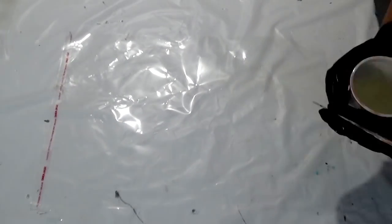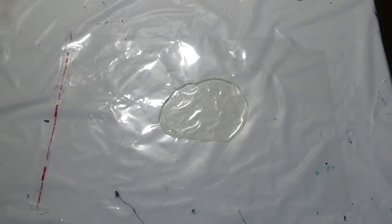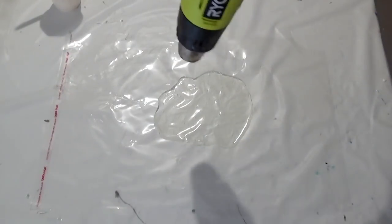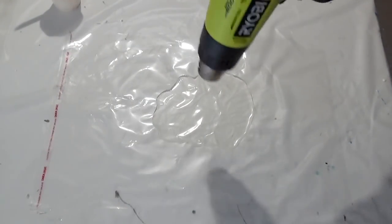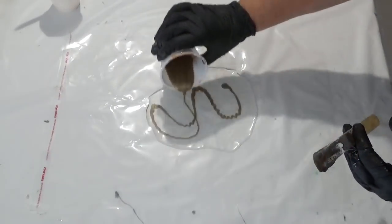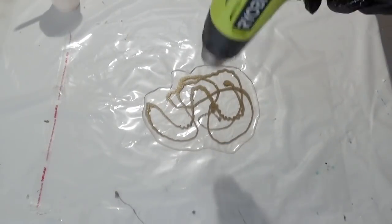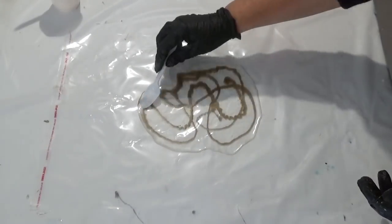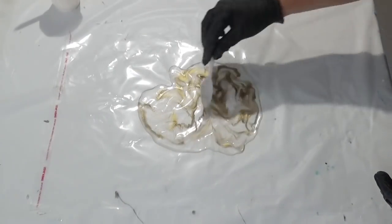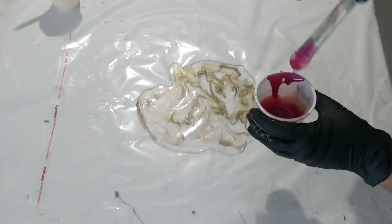So like all the other resin sculpting videos I do, I'm starting out with pouring onto some clear plastic. For this one I'm using cellophane again, but you can use plastic bags, cling wrap, and things like that — you can even use baking paper. Whatever you've got to hand, you can use. Each item gives you slightly different results, but I'm using a glossy cello bag because you get a nice glossy shiny finish.